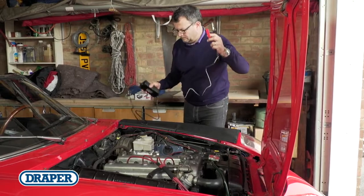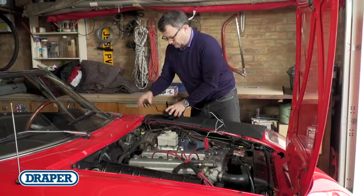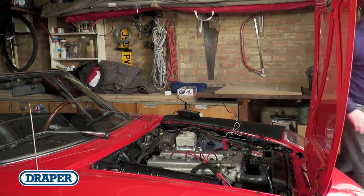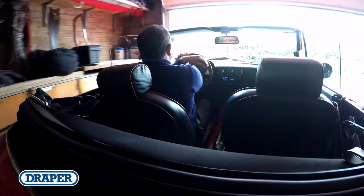It's really easy to set up and use — just connect the unit to the battery, connect it to the mains and let it do its job. You can leave it plugged in permanently to make sure your vehicle is ready to go whenever you are.